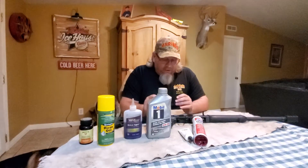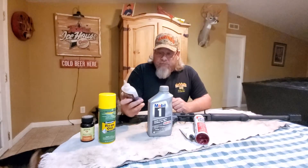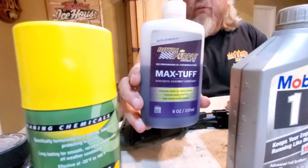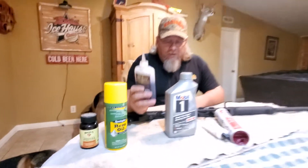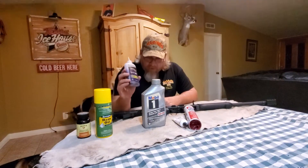It works good. When I'm breaking guns in — when I put a gun together, build one, polish it, and do all the things I do to it — this is what I use for the first probably five, six hundred rounds. It's Royal Purple Max Tough. This stuff is amazing. It's a great break-in oil. It stays on the part; it doesn't move, it doesn't wander all over the place. Really good oil.